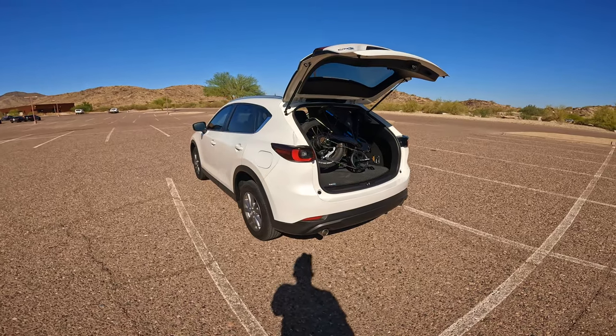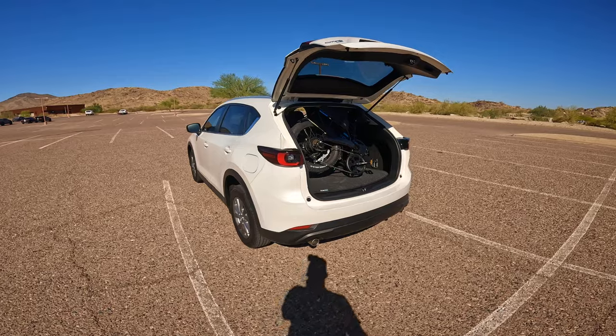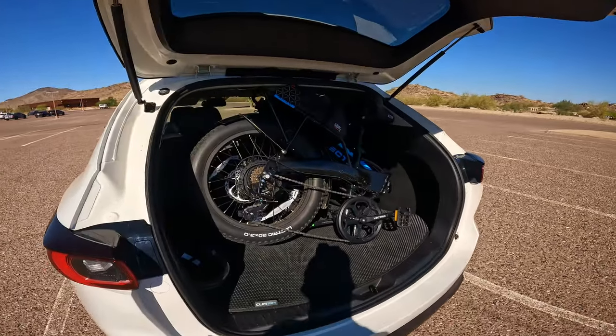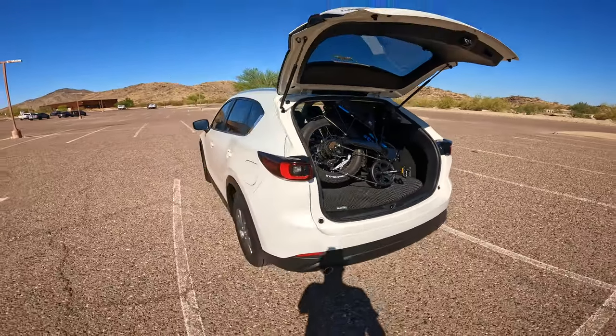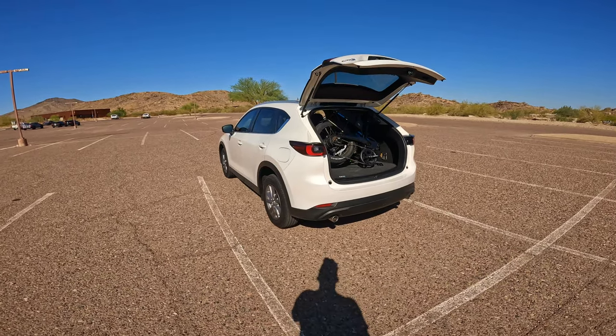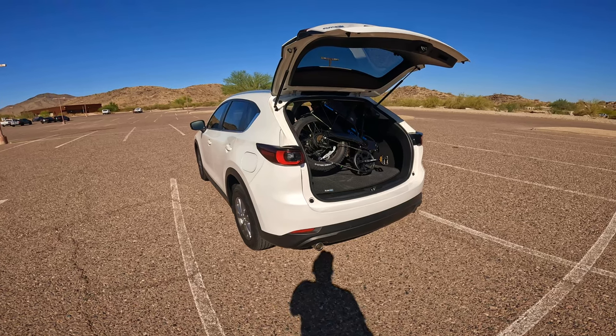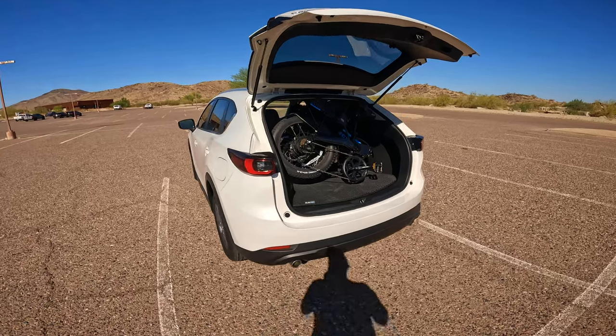If you had any questions about the portability of this bike — of course it folds up. This is what the bike looks like in its folded state, and it fits beautifully in my compact SUV, the Mazda CX-5. I don't have to fold the seats down or anything — I just pop the trunk, throw it in, close it up, and we're good to go.